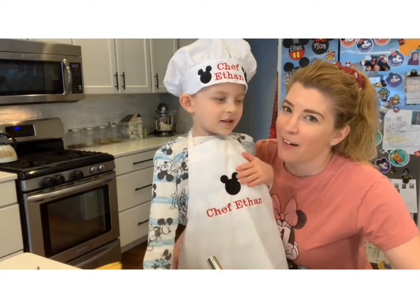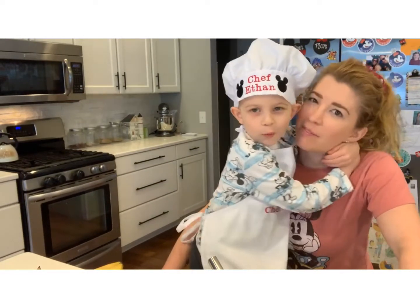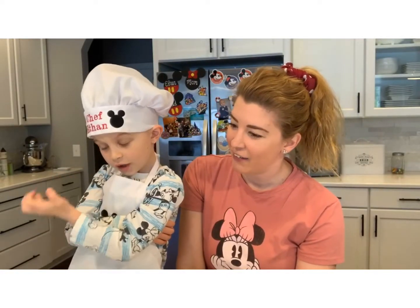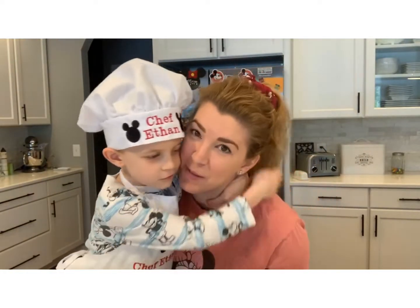I present Team Eason — Mr. Chef Eason! And this is what we're going to make. Today we're going to make banana pudding with vanilla wafers. Why are we making that? Because we miss Disney World. We do miss Disney World.